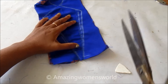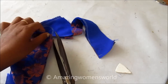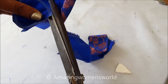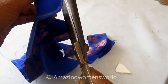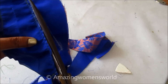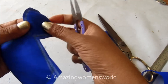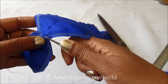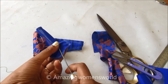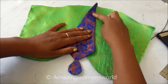I'll leave the inner side and trim off the extras towards the outer side, just away from the sewn line. I'll also give the slits, then slowly turn it inside out. The shape would look something like this.